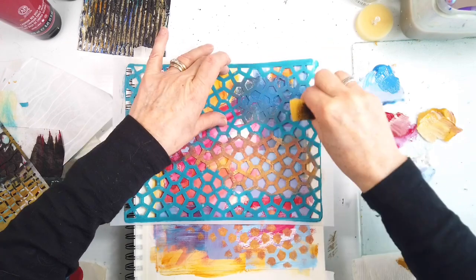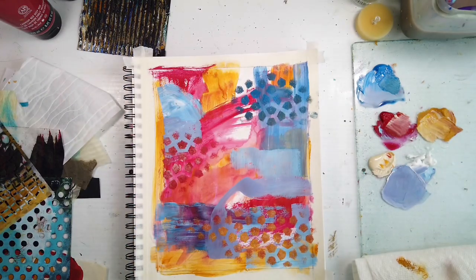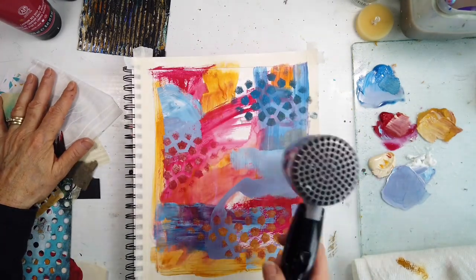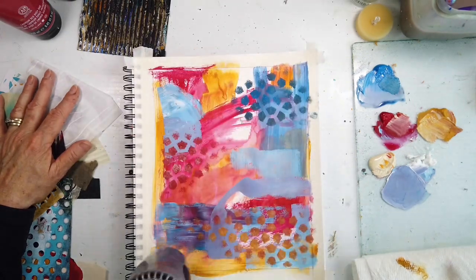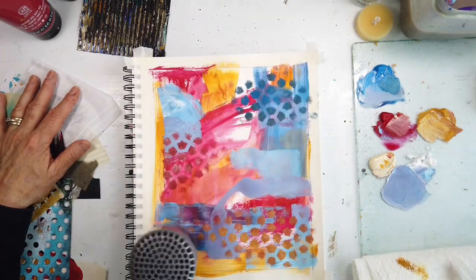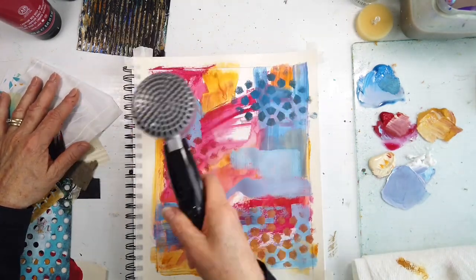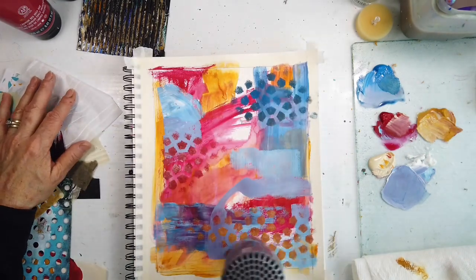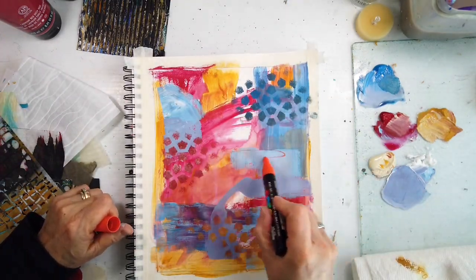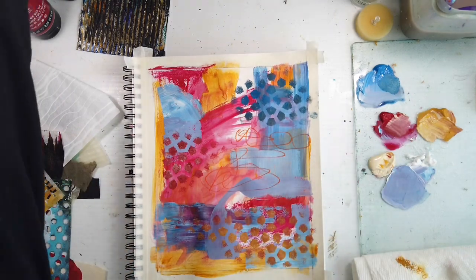I haven't used this stencil before. It wasn't too organic and it wasn't too geometric, and I like the size of the shapes, so I chose to use it in the blue areas, playing with value and sticking to subtlety. In the end, what did I really like? The takeaway is subtlety — the subtlety of the marks and layers. I used oil pastel along with the Posca markers.